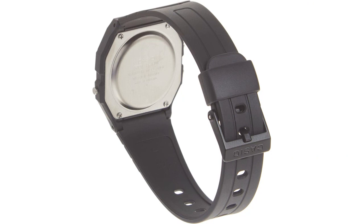One of the standout features of this watch is its durability. I have worn this watch during various outdoor activities and it has held up perfectly. It is water-resistant, which allows me to wear it while swimming or in the rain without worrying about damage.